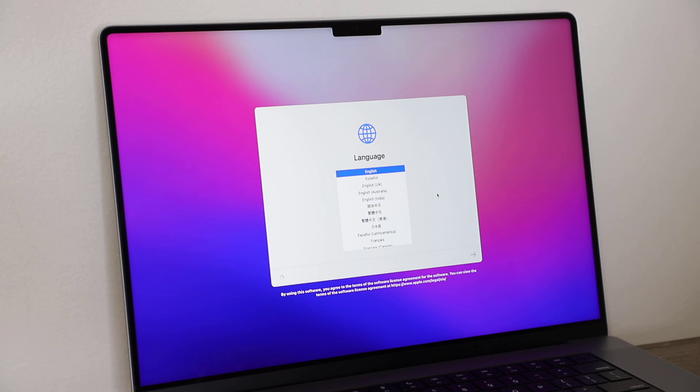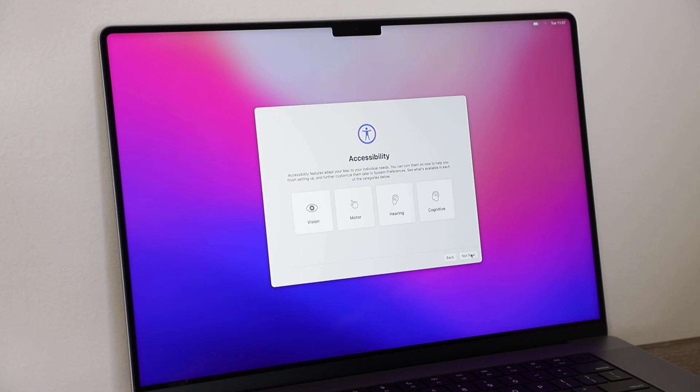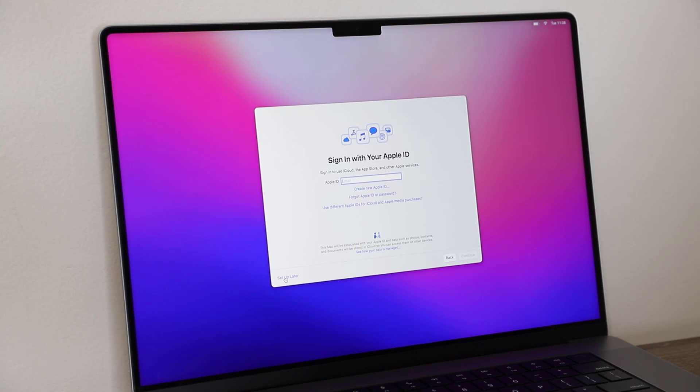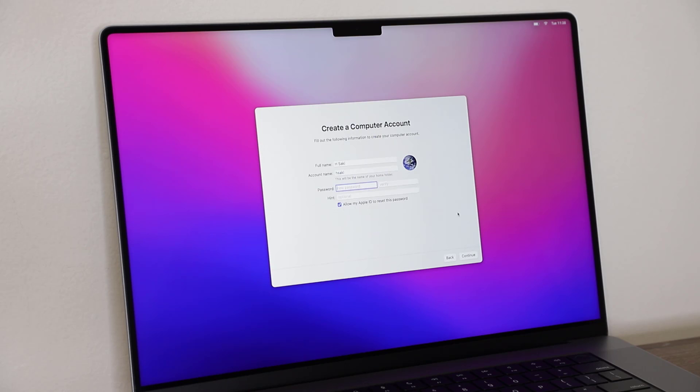Let's quickly set this up for the first time. I'll choose English as my language and United States as my region. We get dropped into accessibility options — I'll say Not Now — then connect to Wi-Fi. I'll hit Next on data and privacy, skip migration, and set it up fresh, which I recommend for most people. I'll enter my Apple ID, create a computer account, and let it set up iCloud.